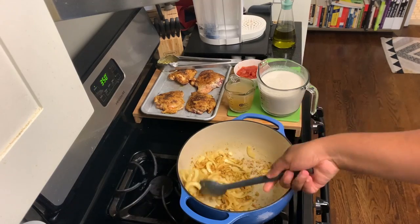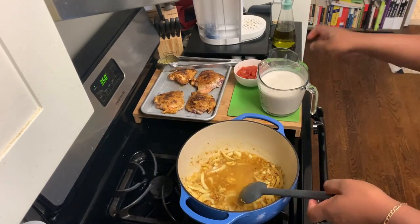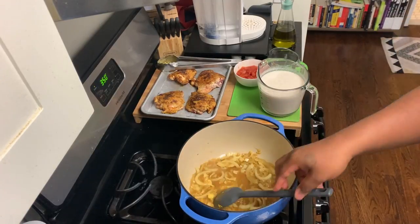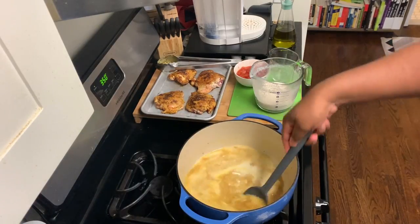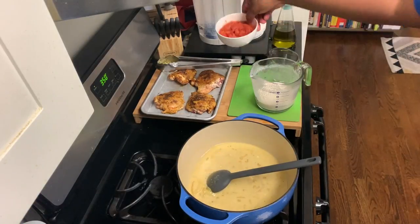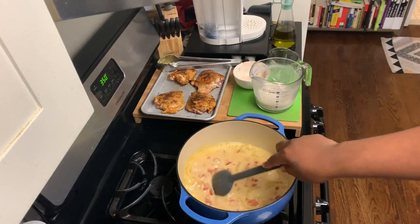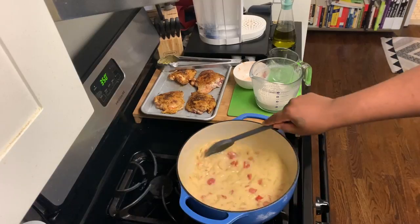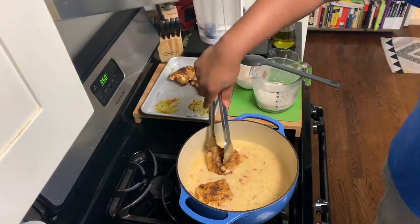Now we're going to deglaze our pan with unsalted chicken stock. Just scrape the bottom of that pan to release those brown bits. Then we're going to hit it with three and a half cups of full fat coconut milk — the good stuff. We're just going to let everything kind of release and hang out and love up on each other.